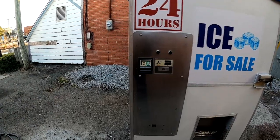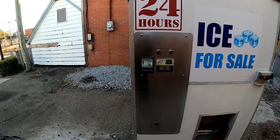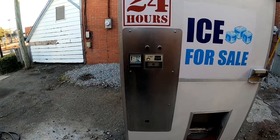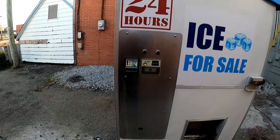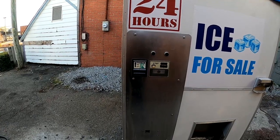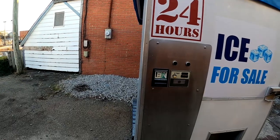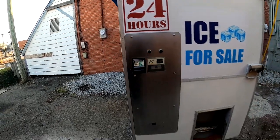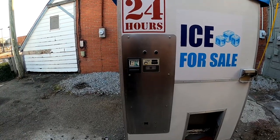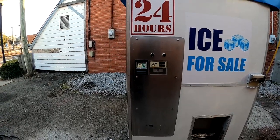I might just start off out there with the actual bill and coin collector, given the neighborhood we're in. It depends on how much the credit card receiver costs — I might start off like that, make sure everything works well. If it's doing good, then I might upgrade to the actual bill collector, because I think I'm going to be getting a lot of dollars and quarters here.